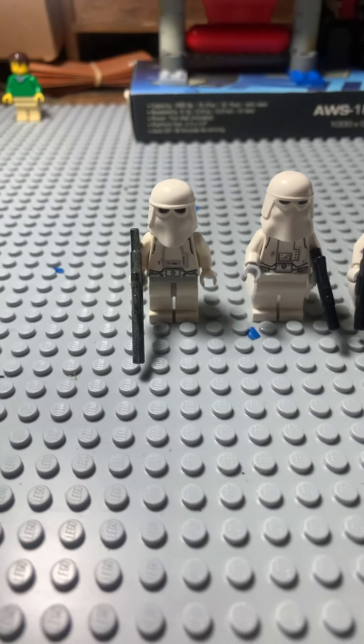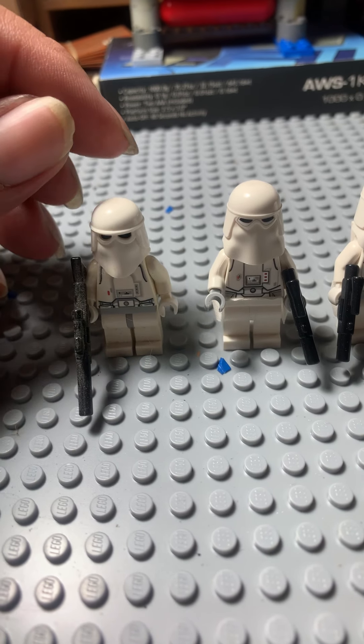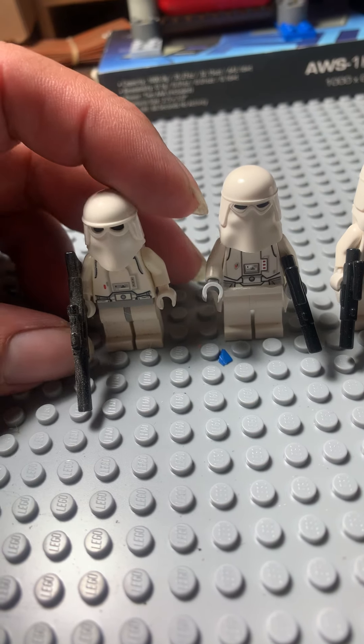Hey guys and gals on YouTube, how are y'all doing tonight? This is a real quick video about the LEGO Star Wars Snow Troopers or Hoth Troopers.